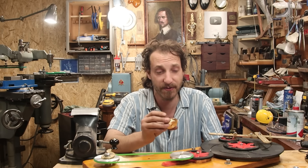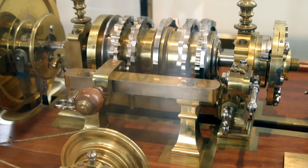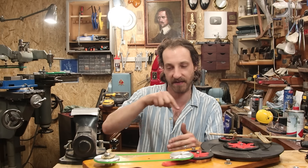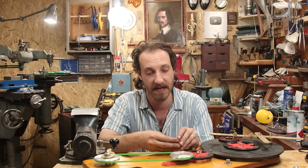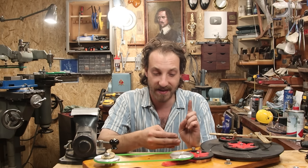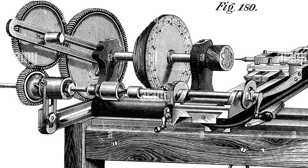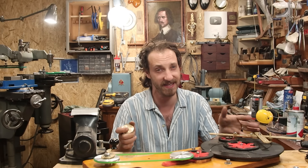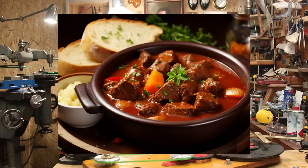There are two marks — a real guilloche, or rose engine, is more like a lathe than a milling machine, so the tool marks are kind of engraved and give much nicer finishes. I have an idea that I might replicate this to be more like a guilloche — to be its own thing. Let me know if you want to see a video where I try to make a guilloche.